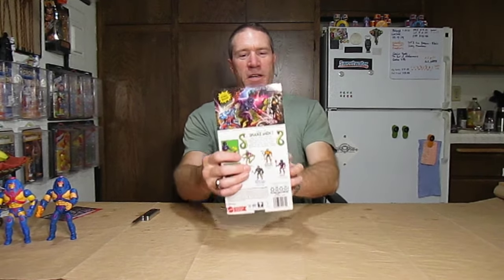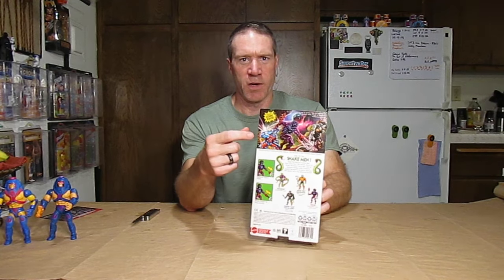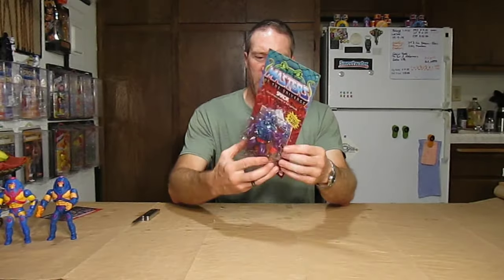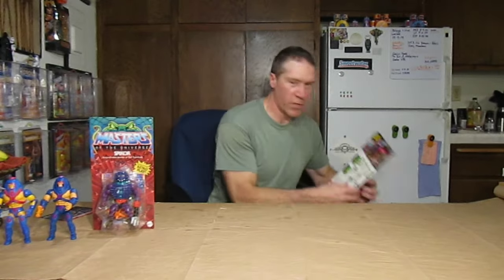On the back we've got the usual artwork. It says: covered head to toe in spikes, the evil blacksmith Spycor crafts much of Skeletor's nefarious arsenal. We've got him flying one of these stone guys - Rockon or Stonedar, didn't have any of those. And Extendar on this side, another figure I never had. Spycor is also one I never had as a kid but I definitely remember him. So I'm excited and very happy to add this guy to my collection. And we've got a second Spycor - just go ahead and set him aside.